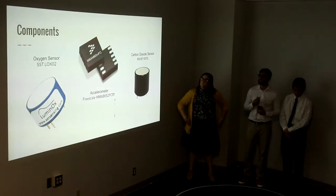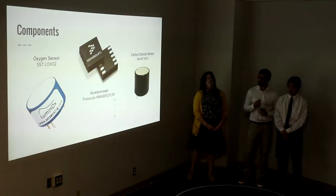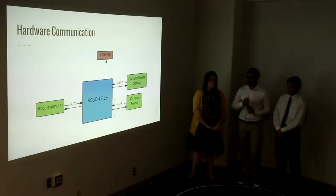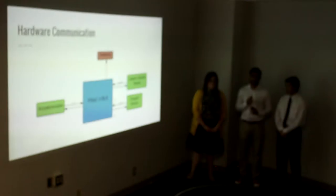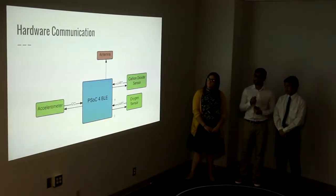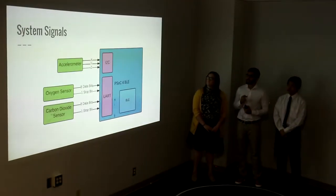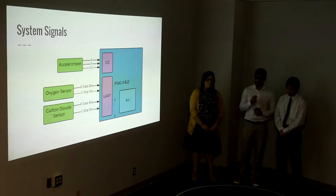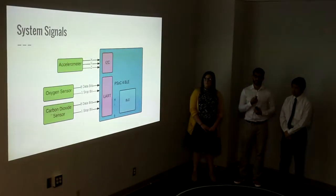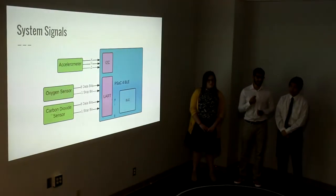The Uku mask consists of three sensors: an oxygen sensor, an accelerometer, and a carbon dioxide sensor. The PSOC communicates with the accelerometer over I2C, and it communicates with both the carbon dioxide sensor and the O2 sensor over UART. It then sends this data over BLE to the phone application. The oxygen sensor and carbon dioxide sensor both send eight bits of data, and the accelerometer has a high-pass filter that removes gravitational acceleration offset. We then put this data into a moving average filter, and this is where we get our activity data from.